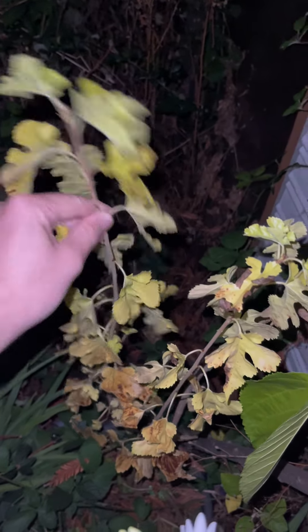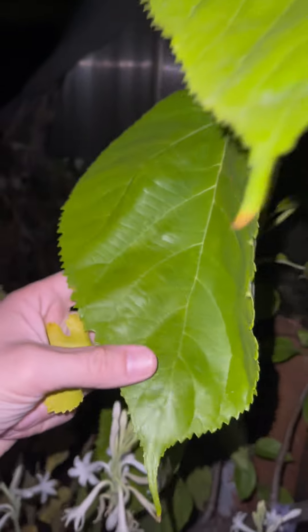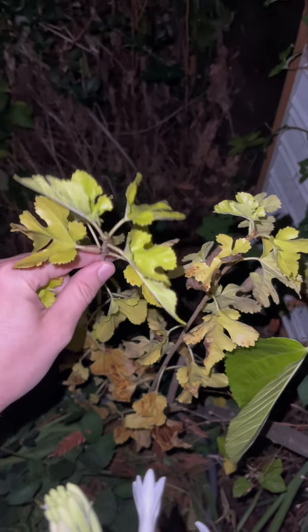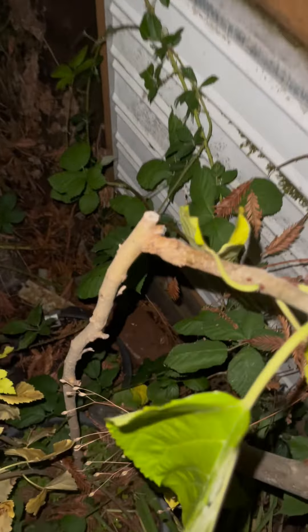I will probably cut these branches off and try to root them into their own trees, and either use them as a future rootstock to do this over again and continue to propagate this much larger known variety of mulberry, or I may let them grow and see if they make any fruit. Grafting is a great way to turn a goofy little tree into something big and beautiful.